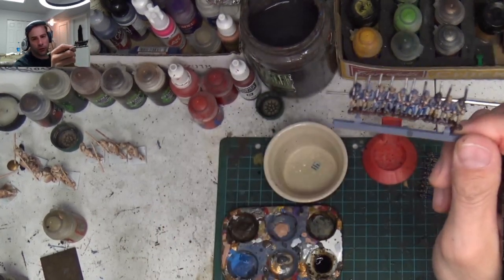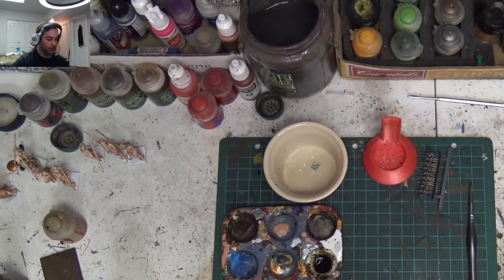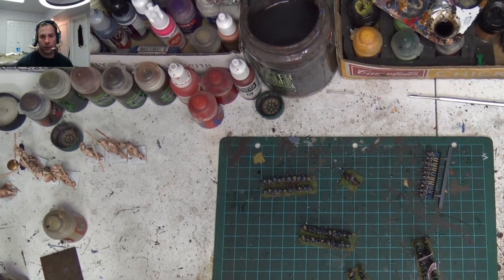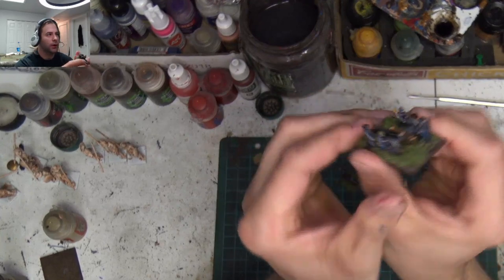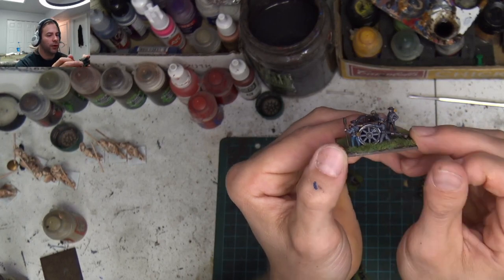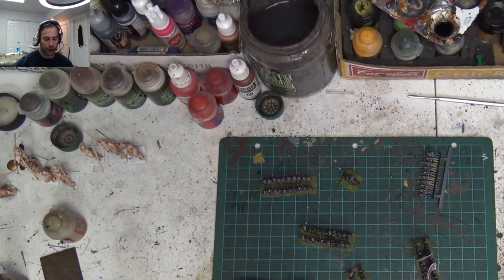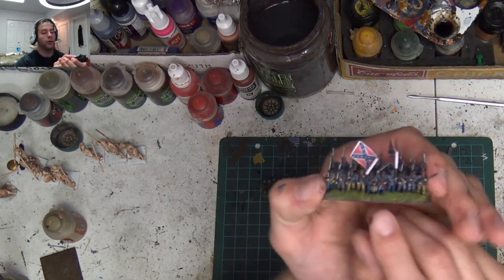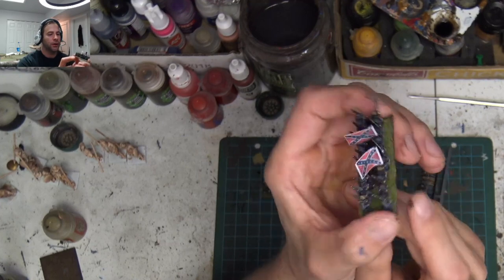The only thing left for me to do is to shake this off into the trash can and we'll come back in just a second. Let's get wrapped up here. This is what your cannon's going to look like — very easy. And I'm going to take you on a tutorial for that. I'm also going to do the command stick and how that needs to be done. There they are — the little Confederate flags.